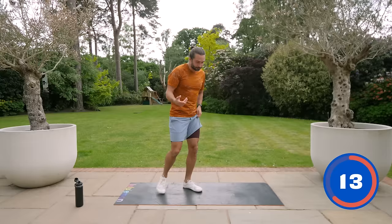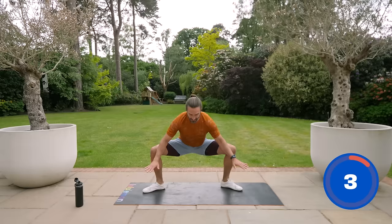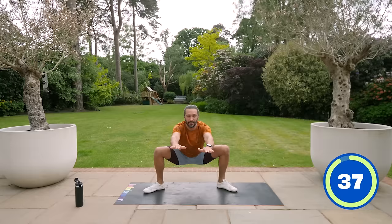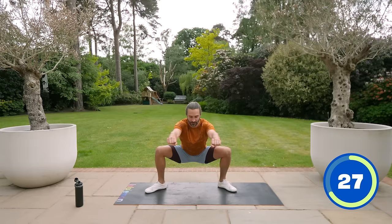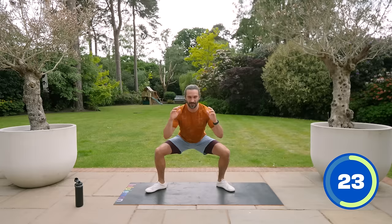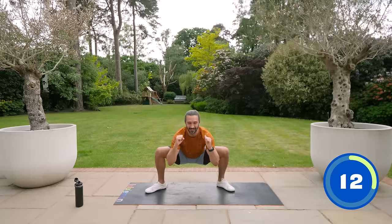Next exercise: sumo squat. Obviously we can do narrow parallel squats, but you can also go wide. Imagine like a sumo — wide stance, feet turned out, same thing, driving the knees out. Sit down nice and low and stand up tall. Slow reps, just hitting the legs at a slightly different angle, still working the thighs, trying to get low into that deep squat position. If that's too hard and you haven't got the hip mobility, go a little bit shallower. Really drive those knees back to open up the hips — don't let them cave in.